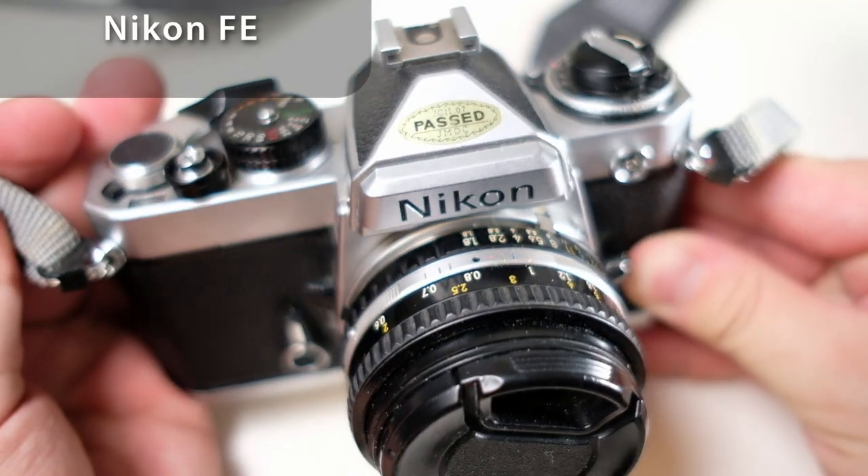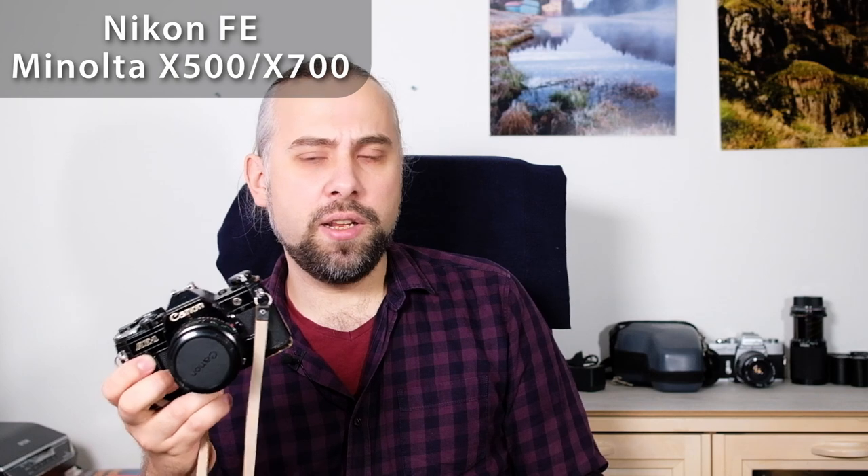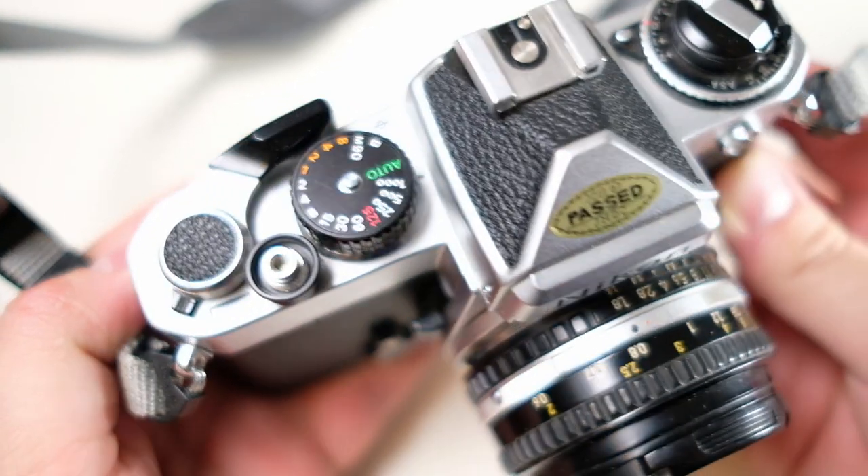My final recommendation: if you can find it for a good price, definitely get it — but also consider other options like the Nikon FE, the Minolta X500 or X700, which are very comparable. Or if you want mechanical cameras, you can always get something like the Minolta SRT-100 II. There are plenty of cameras and plenty of options to explore. But let's look at some more photos.